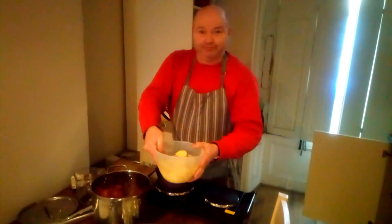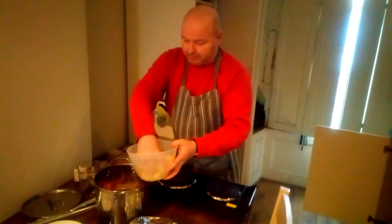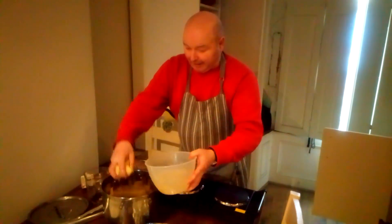Then there's potatoes. So that's sausages, streaky rashers, carrots, potatoes. Do you put onions in? Yes, I'll put them in next — about three onions. About eight potatoes. This is enough for two or three people.